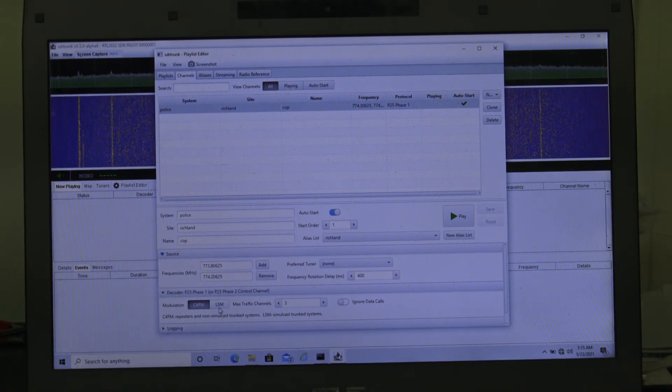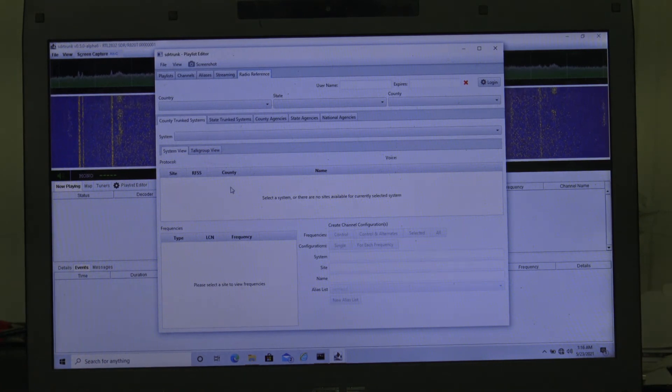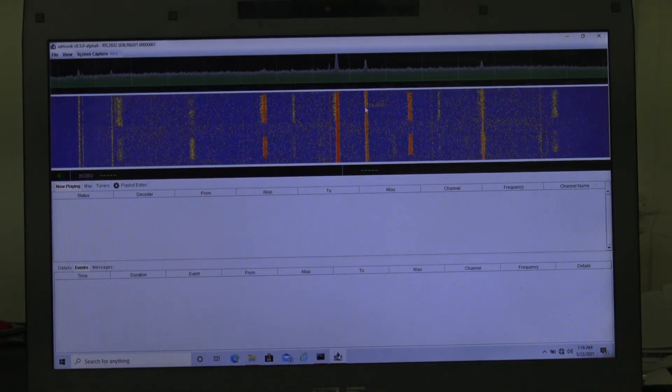Even if you don't know and you got a control frequency from a friend, click on one of the two. If you click on LSM and your status just says idle and you don't hear anything after a few seconds, come over here, hit stop, and just change it to C4FM. Radio reference will tell you — it'll only be one of the two. Default, no more than three channels. You can name this whatever you want: system, site, name, alias. And don't pay that subscription fee for a premium radio reference membership just to import everything — you don't want to listen to everything, you want the police calls.